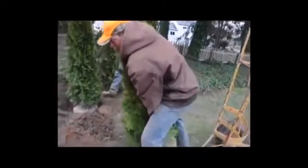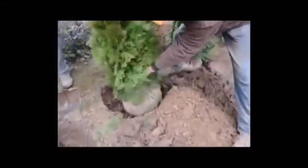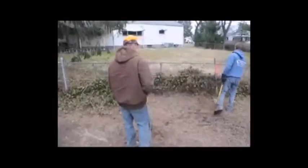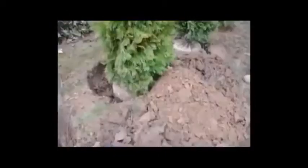We put it into the hole and we look at it — we don't want it too deep because if the roots are too deep they'll start to rot. There's a saying we go by: if it's too high it never dies, if it's too low it never grows. That's pretty much accurate.